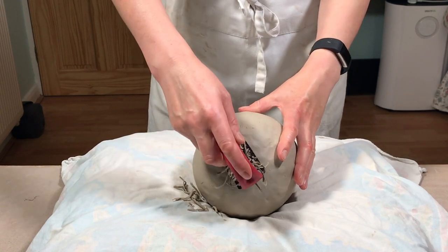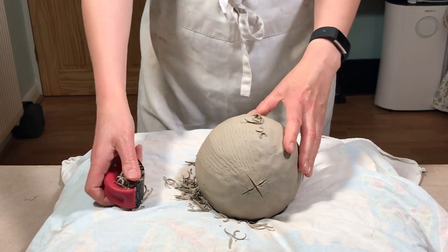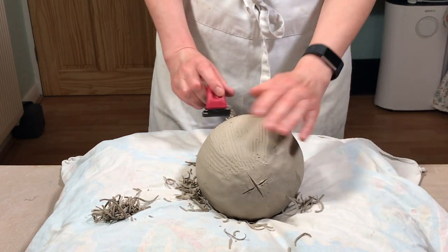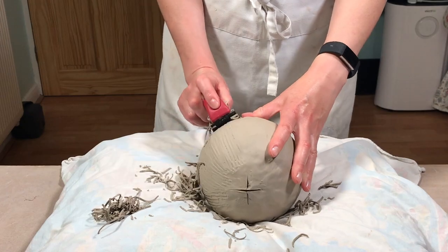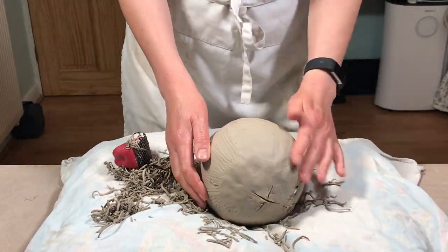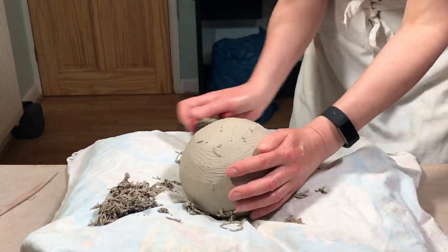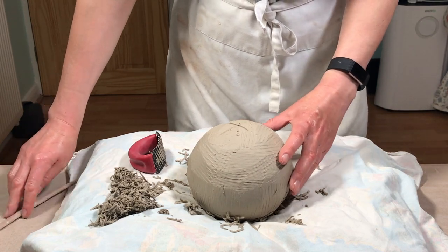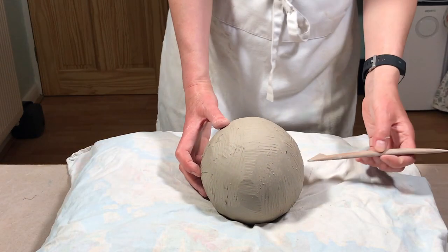Just scrape off the lumps and bumps because at the moment it looks fairly rough — a bit like a manhandled football. The sureform shreds off as much of the unevenness as you can and also takes away some bulk because the walls of the sphere are still relatively chunky. Be careful when doing this that you're not also shredding off the X mark which tells you where the seam on the sphere goes — you want to make sure you still know where that seam is, so when you scrape it off remember to mark it back on again with your wooden tool.